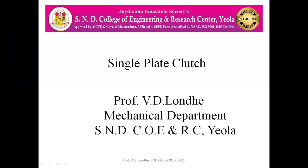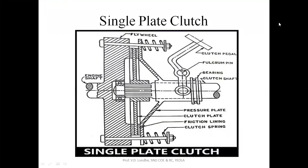Hello everyone. Today we are going to see single plate clutch. A clutch is a device which is basically used to connect the driving shaft to the driven shaft, and this clutch has been placed in between the flywheel and the power transmission system. Now we will see what is single plate clutch.